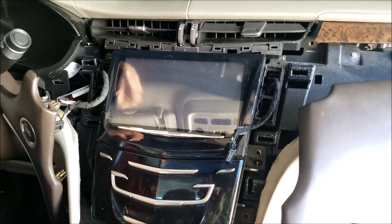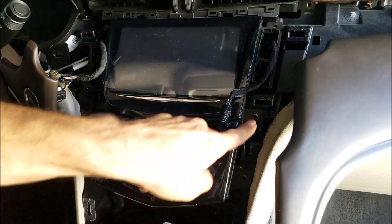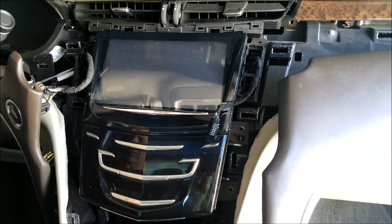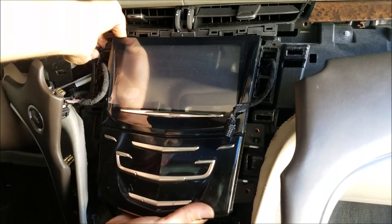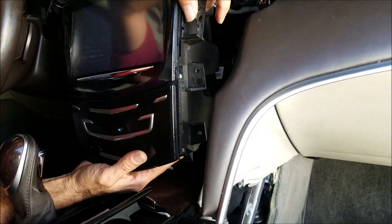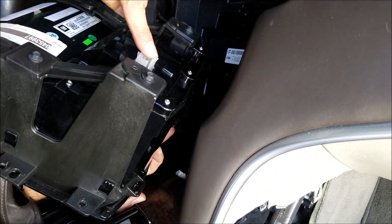Now you can remove the mounting screws which hold the radio in place — there are six of them: three on the passenger side and three on the driver's side. Once you get the screws out, you can pull the radio forward and access the connectors at the back of the radio.